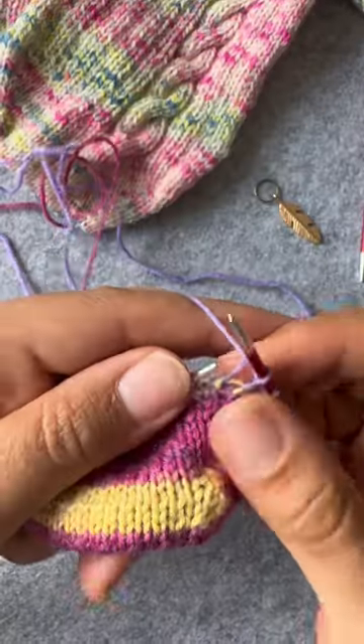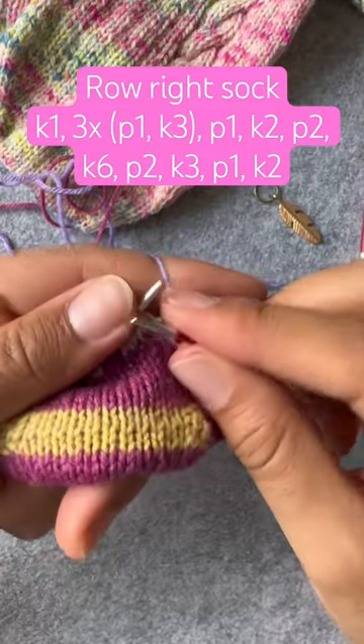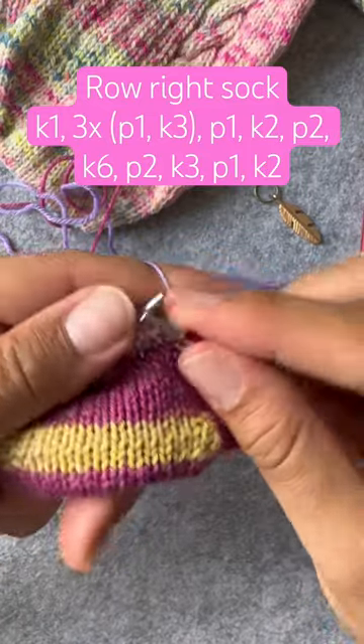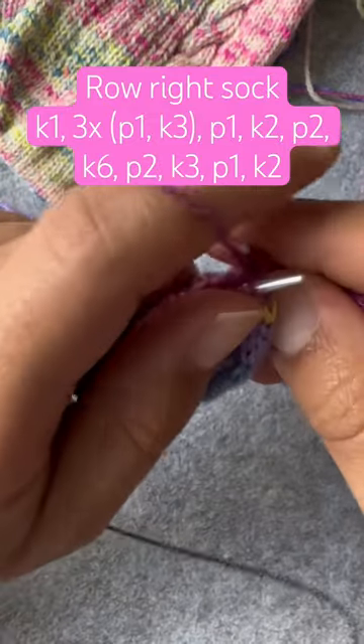On the left foot we'll have the braid on the left, and on the right foot we're going to have the braid on the right. The three by one ribbing will make a nice snug fit.